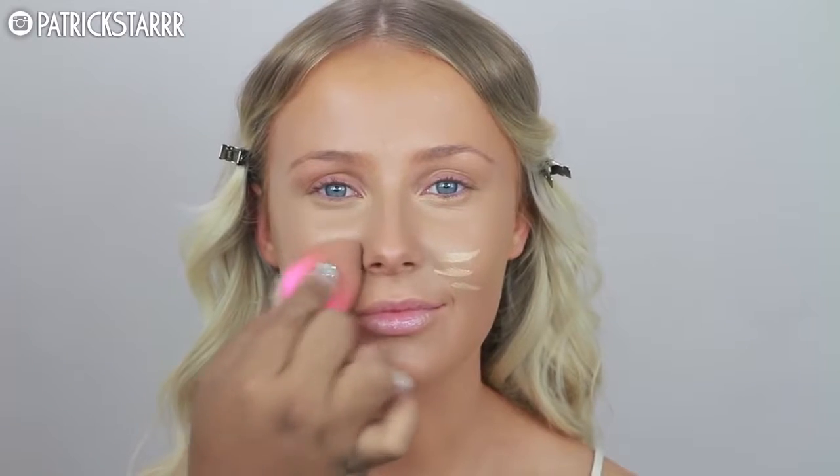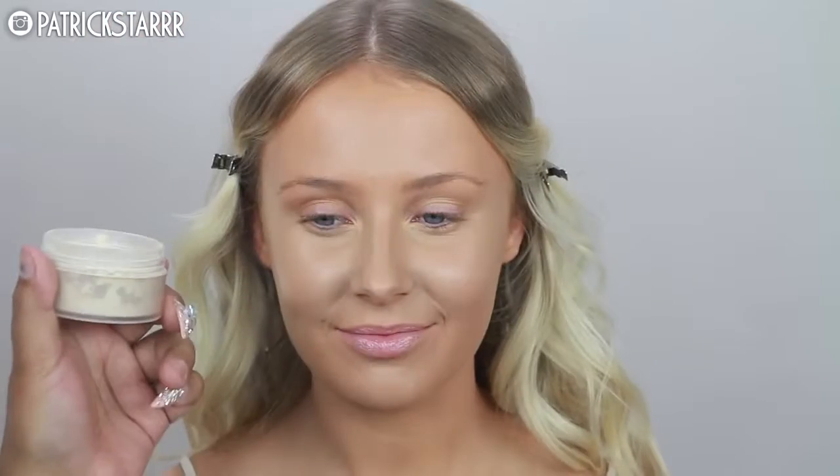I'm going to cream contour her face using a cream foundation I found at Alcone. I'm just going to draw some whiskers on the face because I wanted to bring some brightness right here. We definitely want something full glam, glamorous, and fierce, so I wanted to brighten up this area to bring some light towards the face.